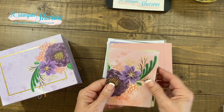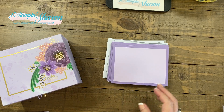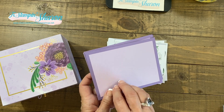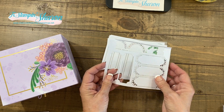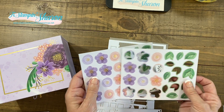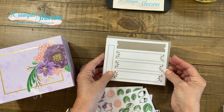Here are my extra pieces and my extra card bases. Here are the envelopes — you could stamp one of the flowers or something from the stamp set on them. It also comes with die cuts for your sentiment layers and little posies and leaves. These are all die cuts; you just punch them out like that.